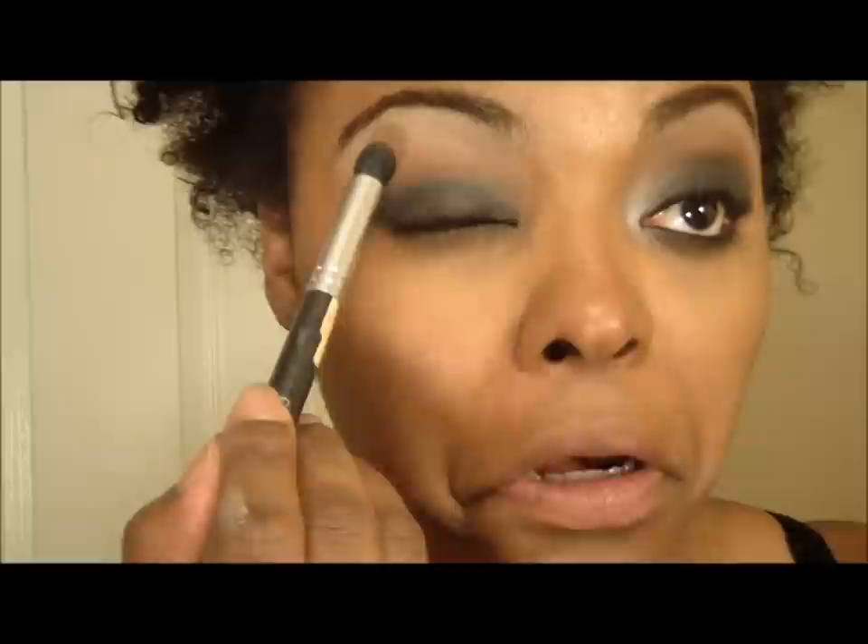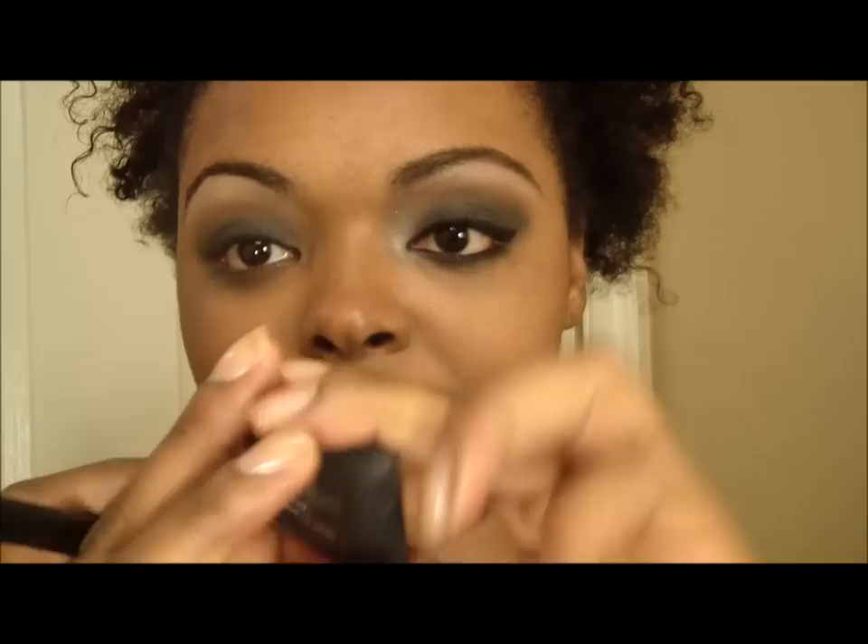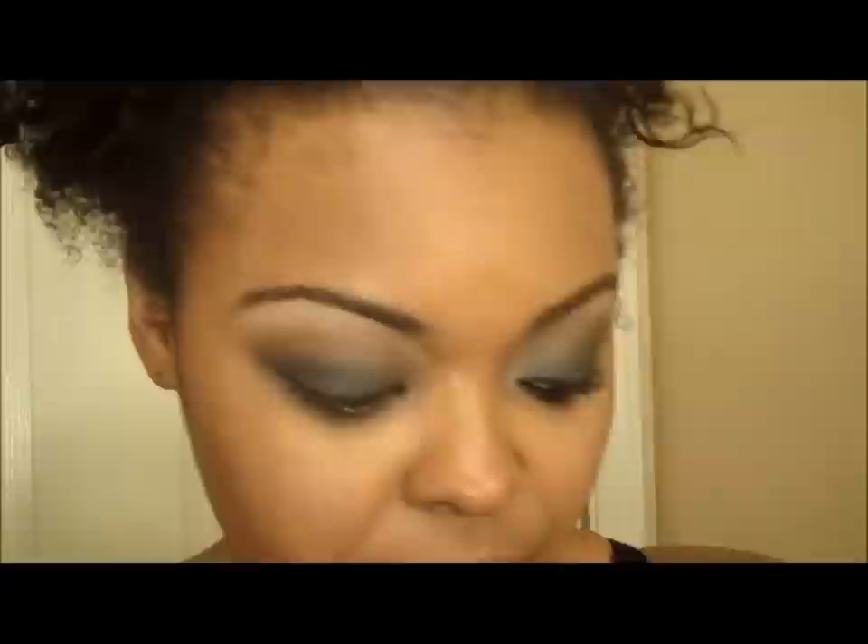Now that we have the smokey eye base, I'm going to take my favorite color — Texture from MAC — as my transition color and apply that just above the black. Then I'm going to use a color from NARS called Night Clubbing. It's a black with some gold in it. I'll use a flat shader brush and pack the color on the lid — just pack it on, don't wipe.